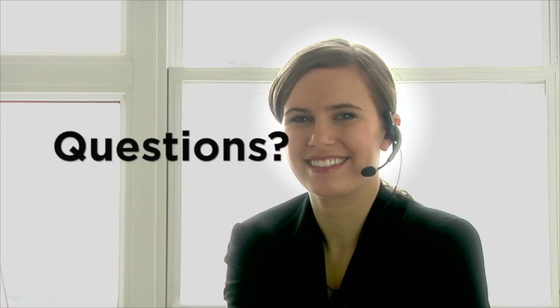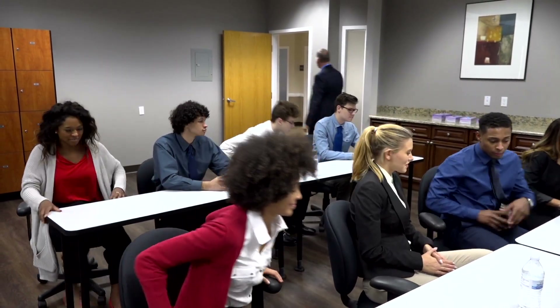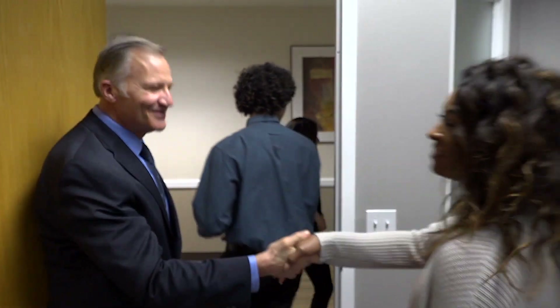If you have any questions about any of the ABC exams, please don't hesitate to contact us — we are here to help you through the process. We wish you the very best, whether you're preparing to take the exam in the near future or just reviewing the process to understand what to expect.